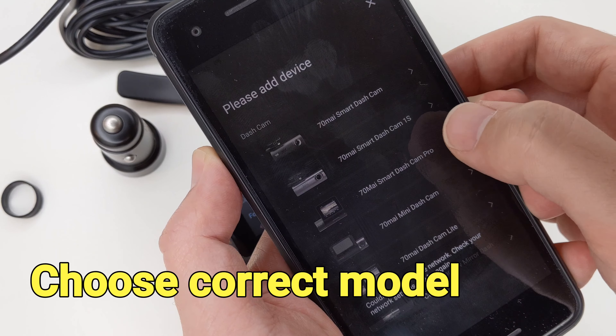To pair the dashcam with the smartphone app, we first turn on the hotspot on the dashcam and then connect to the smartphone's Wi-Fi. The 70mai app is required and it's available on both Android and iPhone. Follow the voice guidance and on-screen instructions to establish the connection.